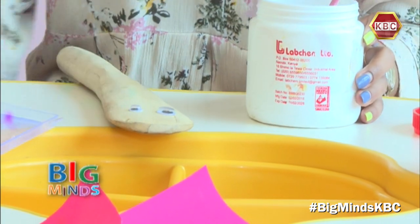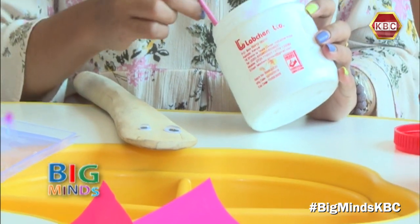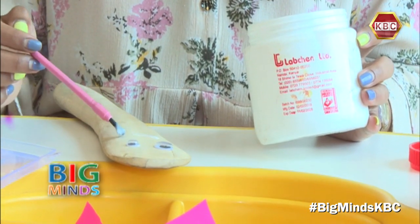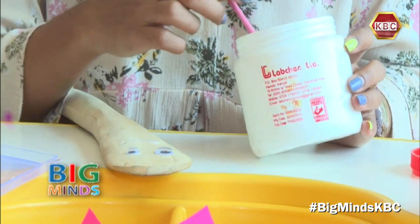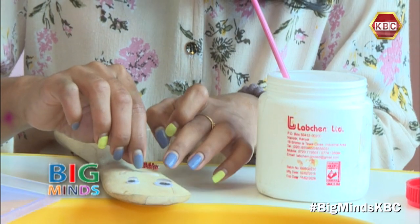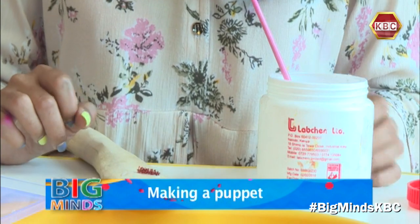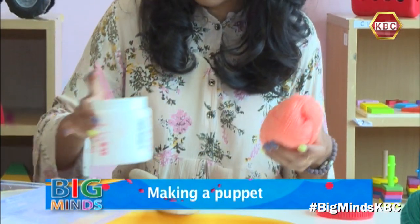The next thing I'm going to do is give it a mouth, and for the mouth I'm going to use a pipe cleaner — a red pipe cleaner. And then I'm going to cut some hair.